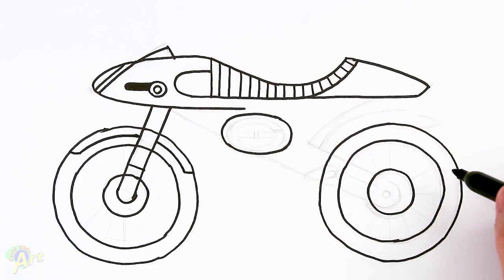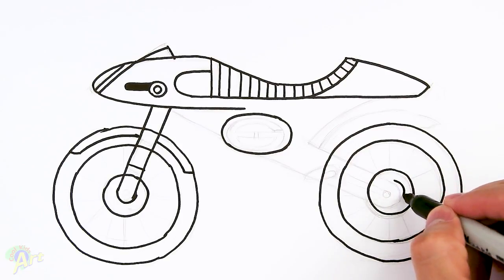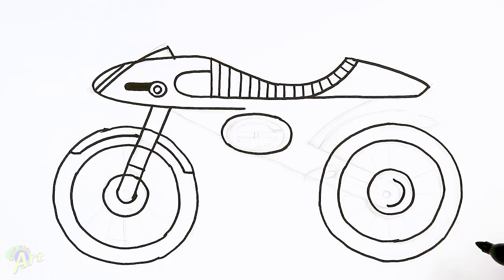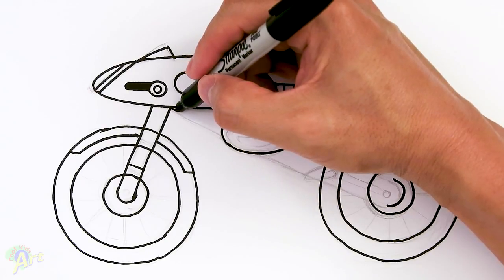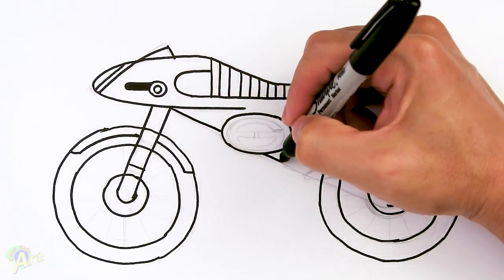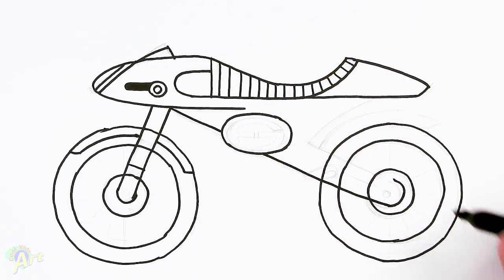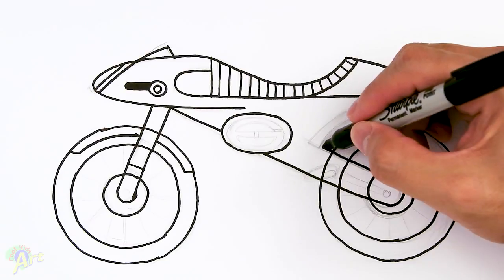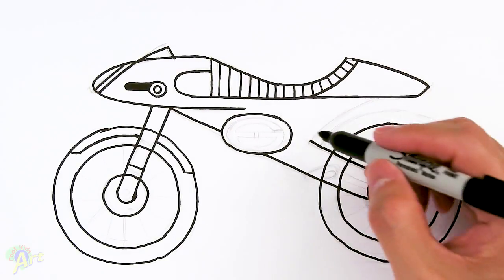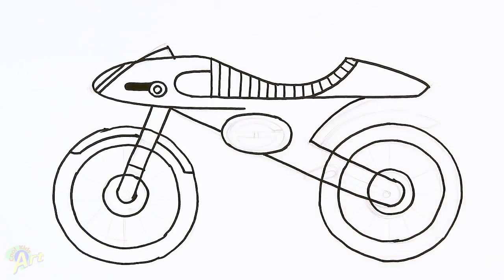Let's draw the other fender in the back — this one's a little bit trickier. Right around here in the middle, draw kind of another half circle but slightly bigger, and now we're going to go all the way down to this point. From here I'm just going to imagine a straight line — let's go all the way down and connect to that. Once you've done that, from this point here we're just going to go back out past the wheel, and then curve it all the way back up.